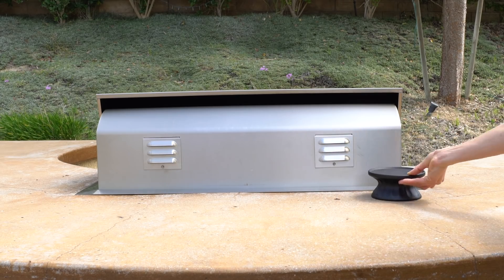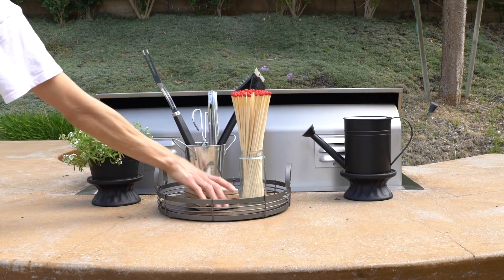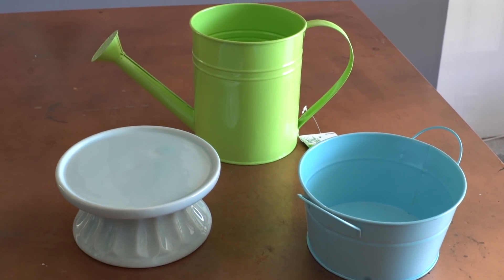I started to redecorate our backyard and I wanted to show you some dollar store DIYs that I did to spruce up small little areas. These are all ridiculously easy — you just need paint and a drill for most of them.